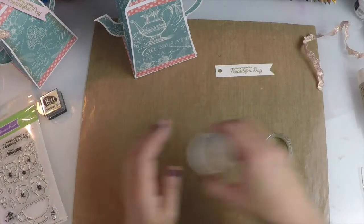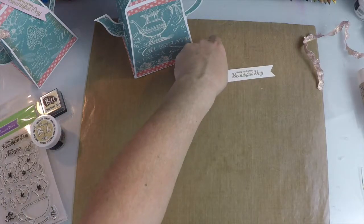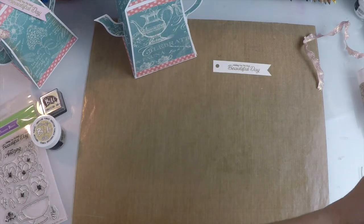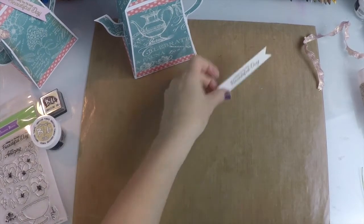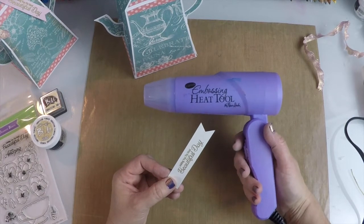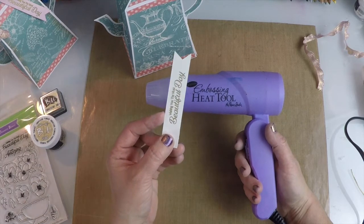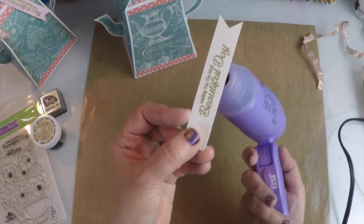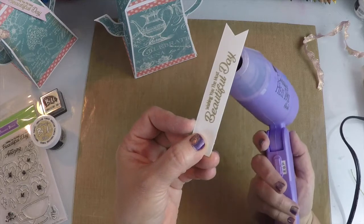Put our powder back so we don't spill it all over. We're going to grab our heat gun and heat that up. What I like to do whenever I'm embossing is heat your gun up for a few seconds before you actually put it to your paper. What that does is it heats up the embossing powder a little quicker, and it also keeps your paper from warping as much.